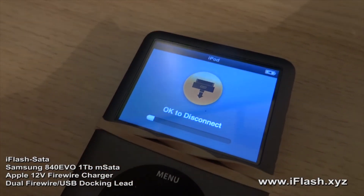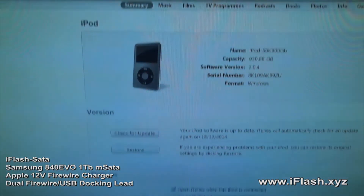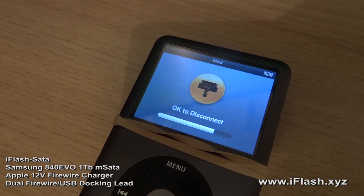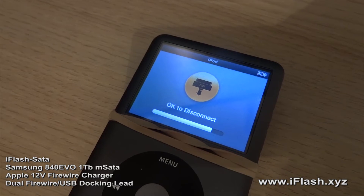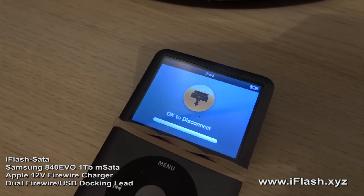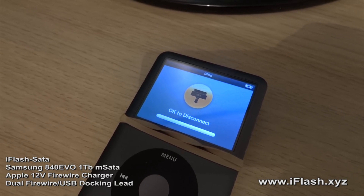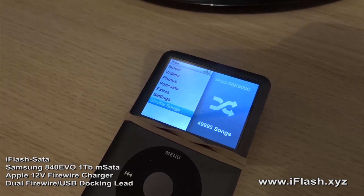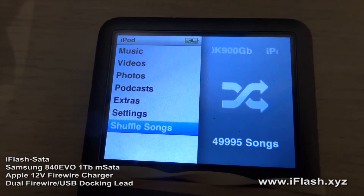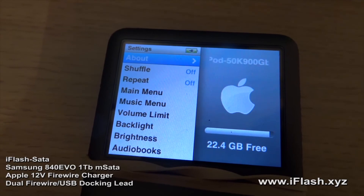Syncing has just completed. And there we are — 50,000 tracks synced in one go, using the dual firewire USB Apple lead.